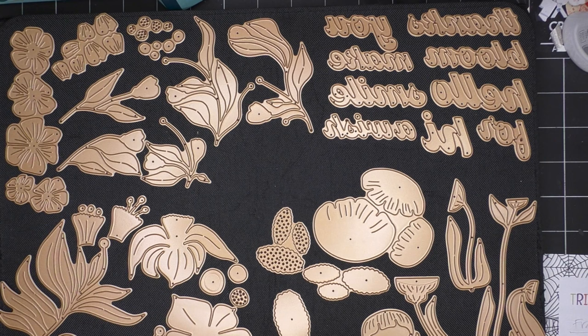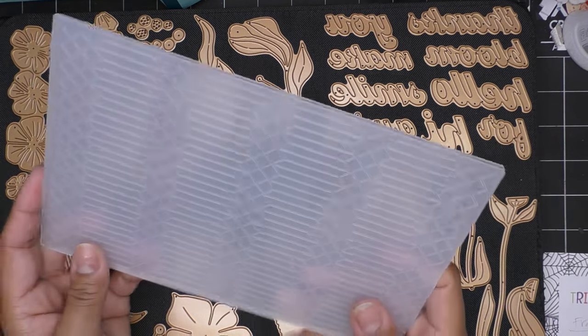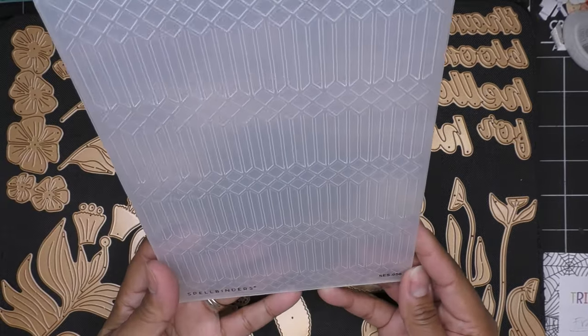And then we have the embossing folder. The other die set that I don't have here is called Berries — just little berries that look kind of like the little bells they do so well at Spellbinders. And then obviously greenery and things like that for mixing and matching. This is the embossing folder that goes along with this collection.